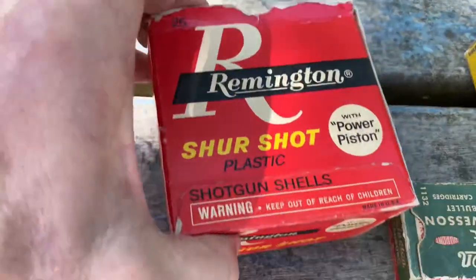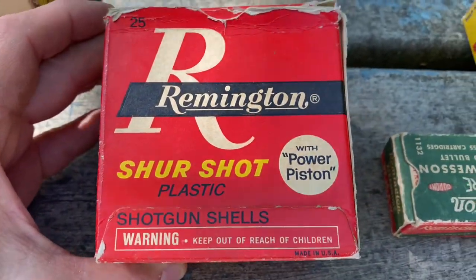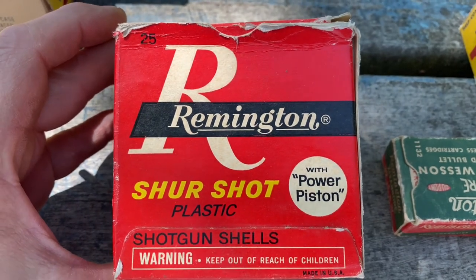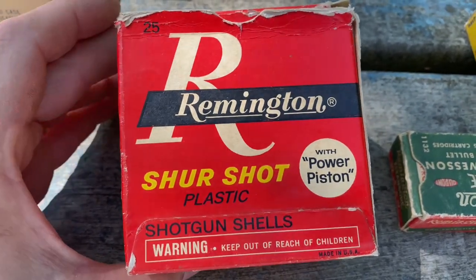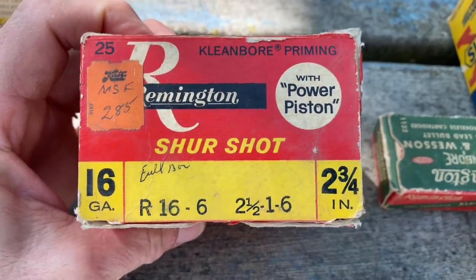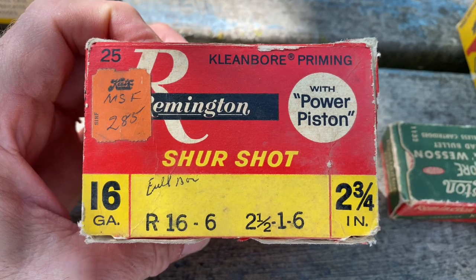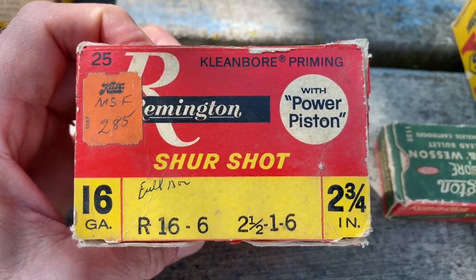Another one for shotgun — this is a Remington Sure Shot, plastic, with piston power. It's a 16 gauge, two and three quarters. Looks like my dad paid two dollars and eighty-five cents for them.